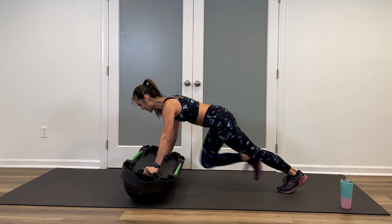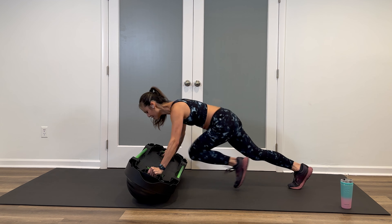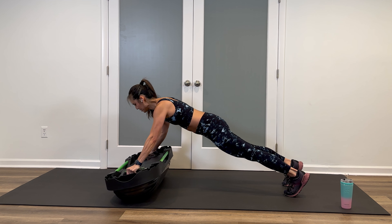Gradually pick up the pace. Ten seconds here, and then we're going to go double time for ten quick seconds. In three, two — double time, hit it. Nine, eight, seven, six, five, four, three, two. Back to your hold.